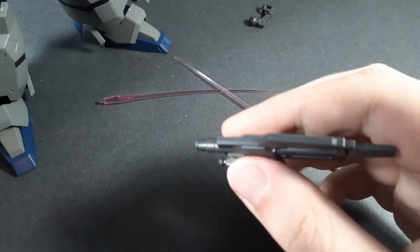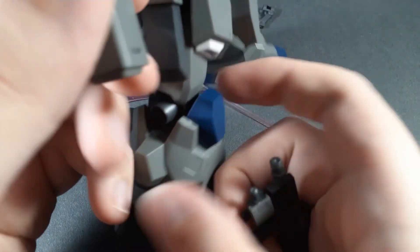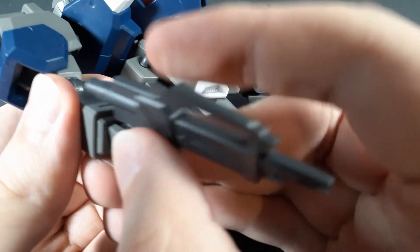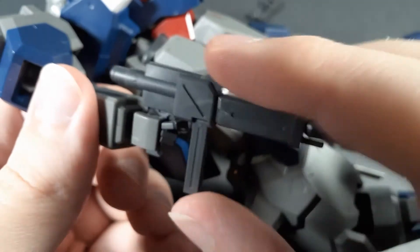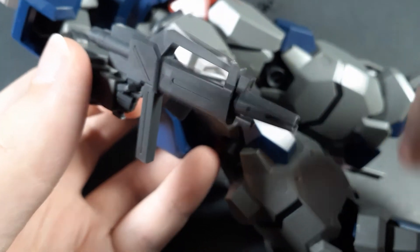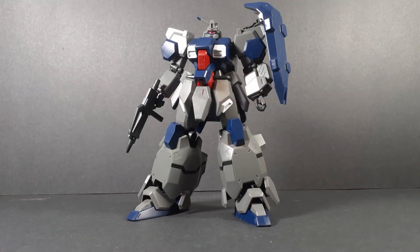Finally, the beam rifle — this is actually a polycap, but it's just incredibly tight for some reason, and it's the same on both sides. But it just holds in, doesn't bump against anything, doesn't get in the way. Now, there is no storage for the beam rifle — I've checked. Nothing on the skirt, nothing on the back, absolutely nothing at all.